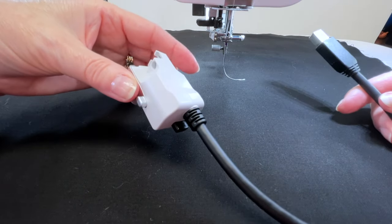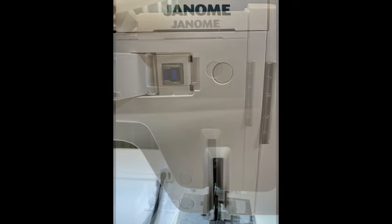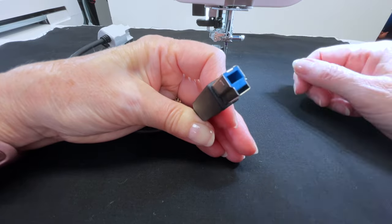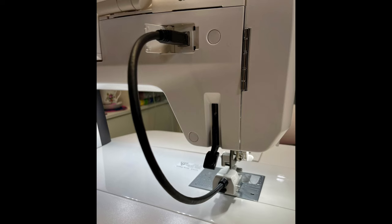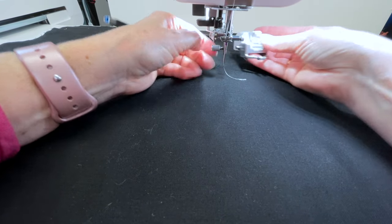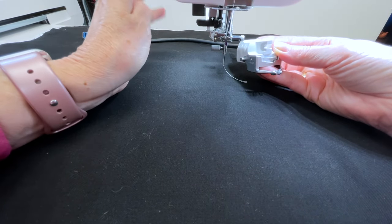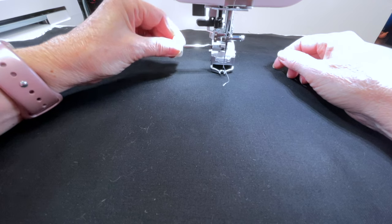Next, you need to attach the ASR to the machine. On the back of the machine there's a little cover you can flip open with a small hole, which corresponds with the holes in the end of the ASR — you just plug it into the back of the machine, then attach the front just like you normally would with any foot. Loosen your screw, fit the ASR on, and tighten the screw. Make sure it's nice and tight so your foot doesn't come off partway through stitching.